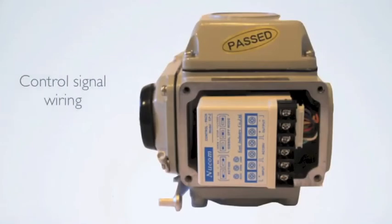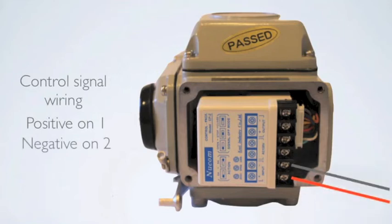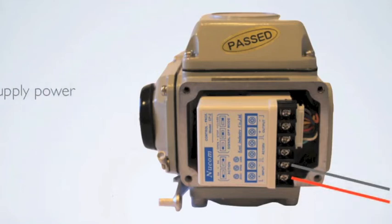Wire your control signal as follows: positive on number one, negative on number two. Make sure the control signal is powered and sending a signal to the unit.